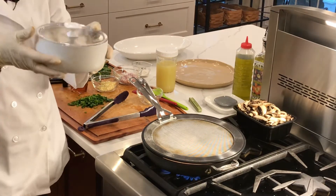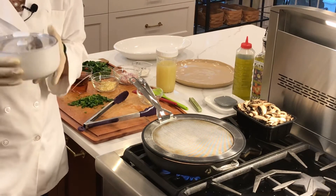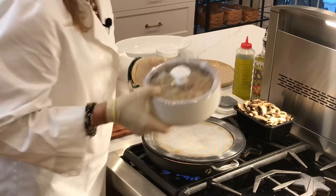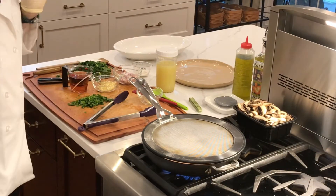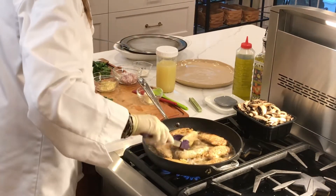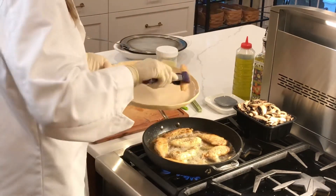I got this insulated bowl from Pampered Chef — I made the noodles ahead of time and they're sitting in there nice and warm. Okay, the chicken looks good. Now I'm going to take it out and put it on a plate.